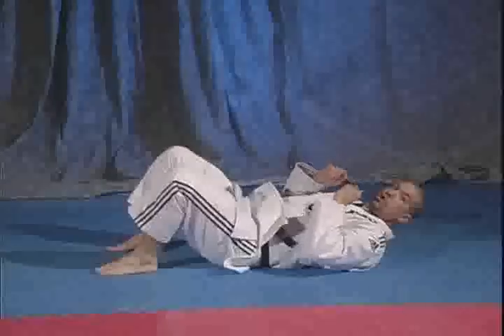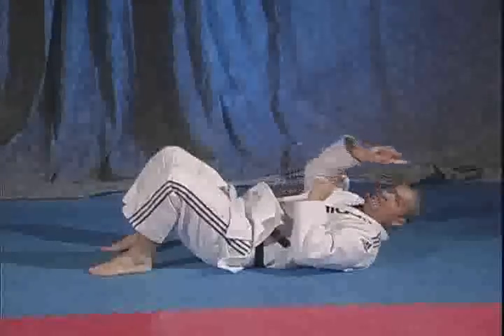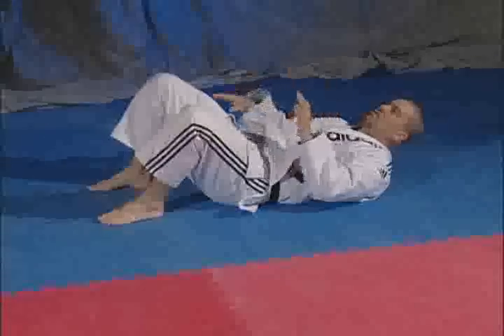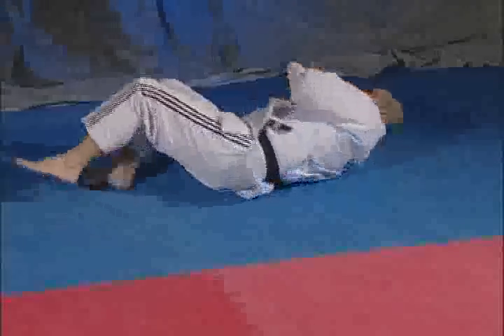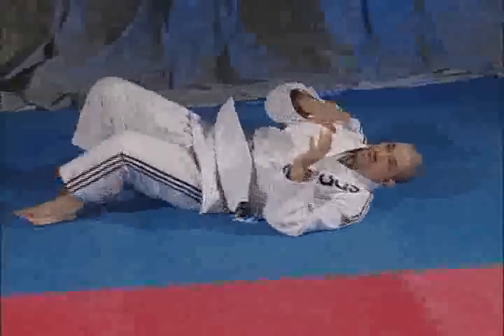Now I'm going to do the opposite of the side escape. Instead of going side escape in that direction, I'm going to go the side escape in that direction. I'm going to use the alternate legs and move this way.